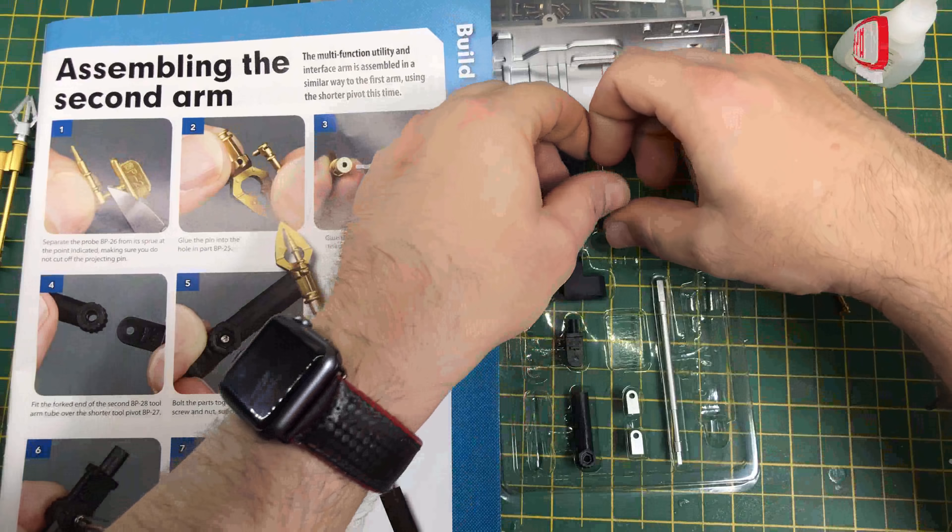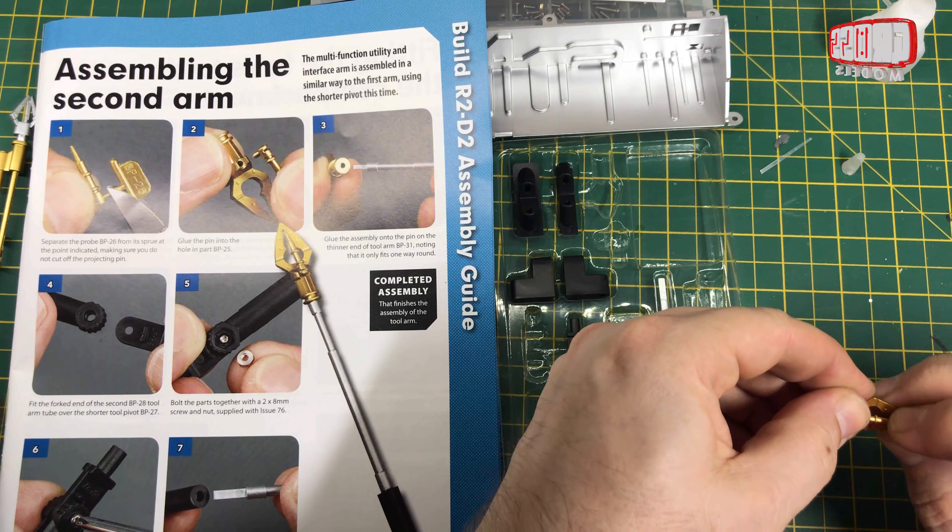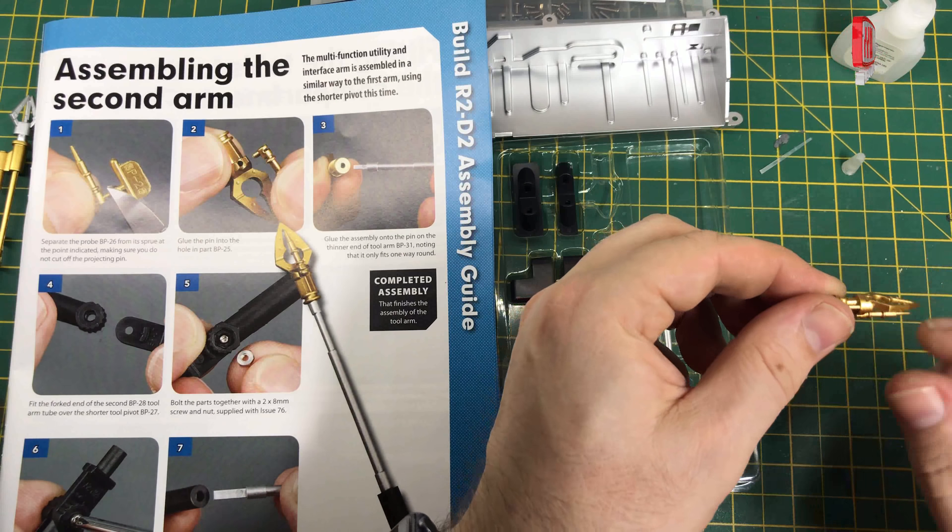Now we need the forked end of one of the tool tube arms — I think they're both the same by the looks of it. It goes over the longer tool pivot, and that is ratcheted so it goes where you need it to go. This is the bits that I've prepared earlier: a screw, a bolt, and a nut. The nut actually locates into the hole, the screw goes in the other side, and that holds that together. It can just be adjusted up and down like that. Now we need to glue that in — again, only goes one way round so you don't need to worry too much. The flat side obviously goes against the flat side. So that is arm number one.